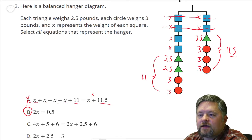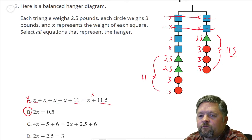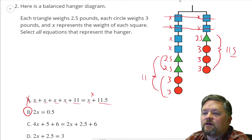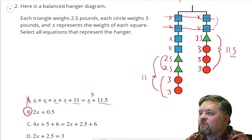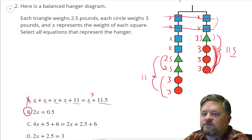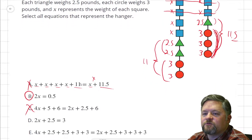Four X — I agree with that, there's four X on the left — plus five plus six. Those are five and those are six, so the left side of that works. On the right-hand side has two X — yep, I see two X's there — plus two and a half, plus six. That part's not six, that part was nine. That one almost worked.